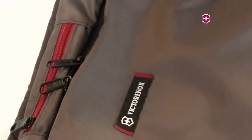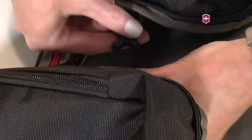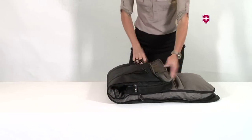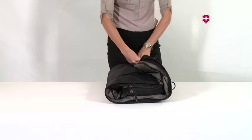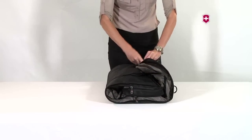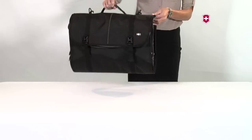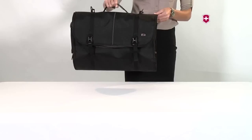Fold end pockets toward the garment storage area and secure the buckle closure. Finally, fold the bag closed and secure with the buckles. Now you have a convenient tri-fold garment bag that will keep your clothes wrinkle-free while traveling.